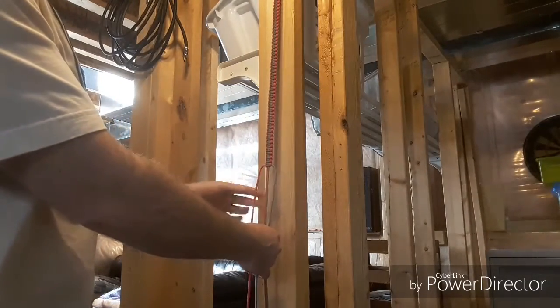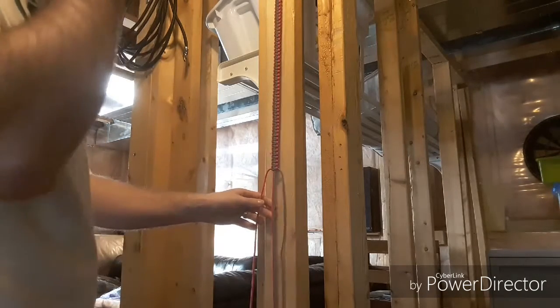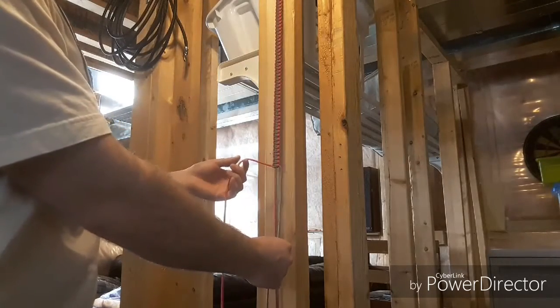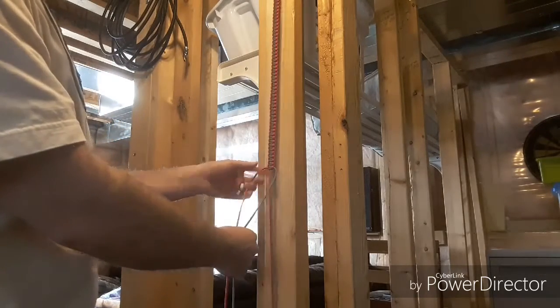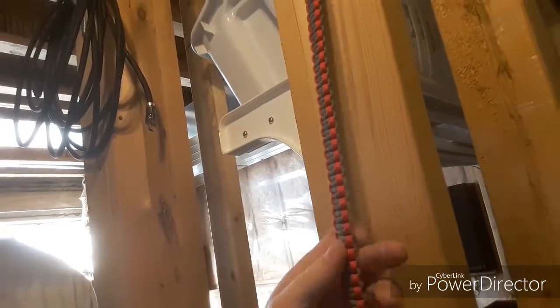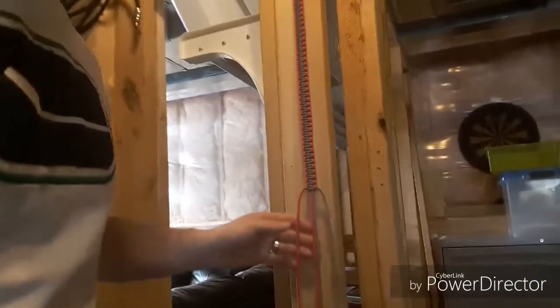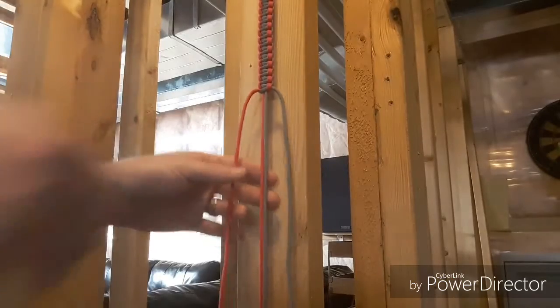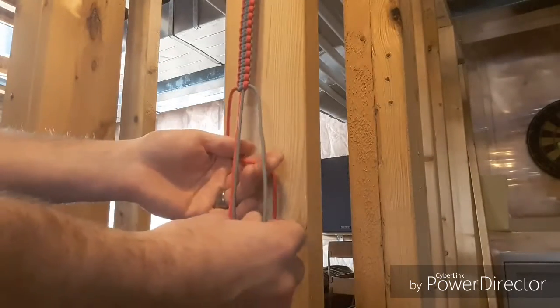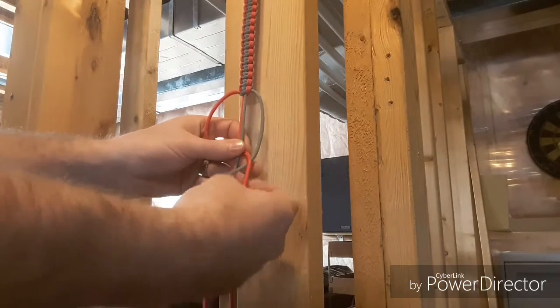There are lots of videos on how to do the weave. I'm just going to give you a quick preview. So it's your left, the color you want to highlight. For me, my highlight color is red and the other one is gray. Your highlight color always goes under, and then your gray, or the other color, goes underneath that one.